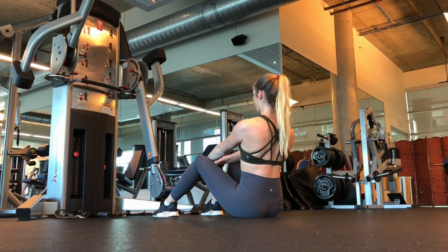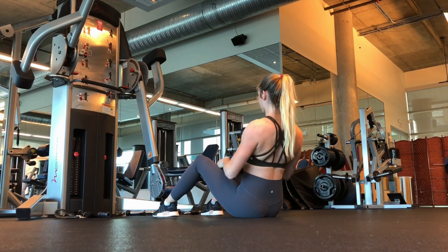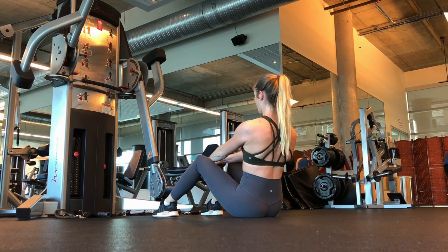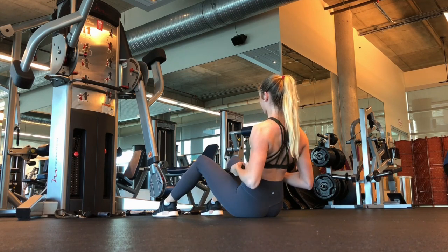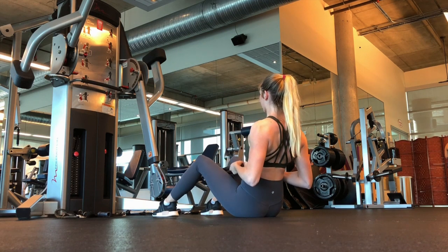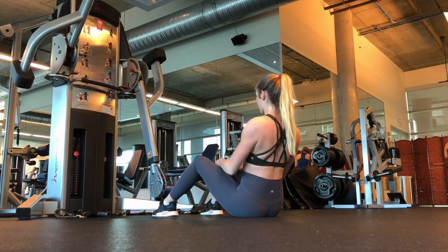From there, we're going to move on to cable low rows. Cable low rows target your middle back more than your lats, so it's important to include them in your back workouts to create an even, well-built back physique. Do this movement three times with 10 reps in each set.